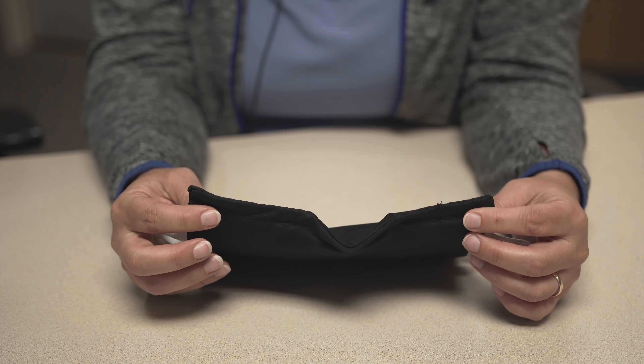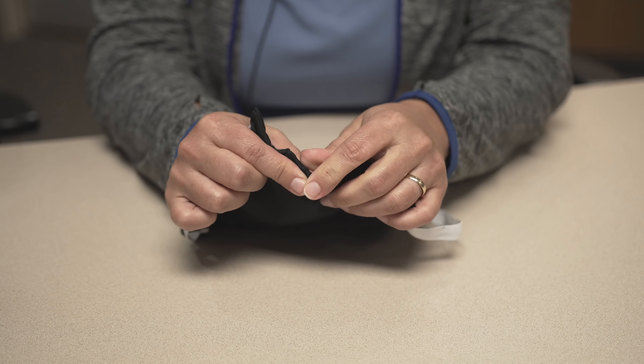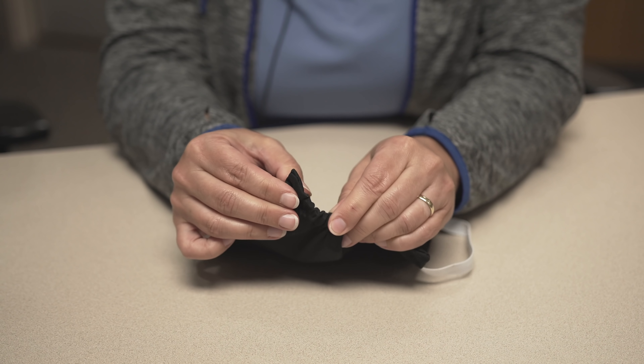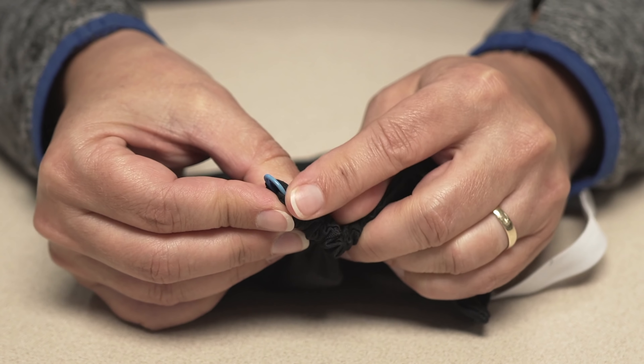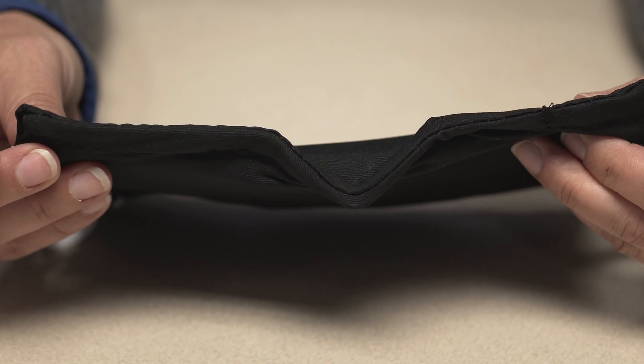At the very top of the mask, there's a pocket that the nose piece can slide in and out of if it needs to be replaced. You can see the nose piece can be taken in and out and positioned correctly.